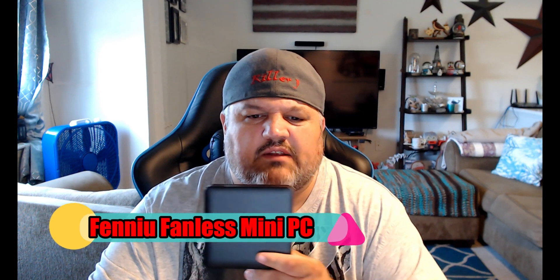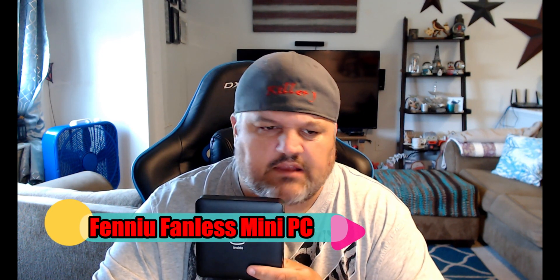James here from DragonBlogger.com. Today with my final review of the Intel Mini PC that I did a couple videos for — the unboxing, the software install, and stuff like that. This is from our friends over at FinU. You can get it on Amazon. I think it's about $159.99 right now.